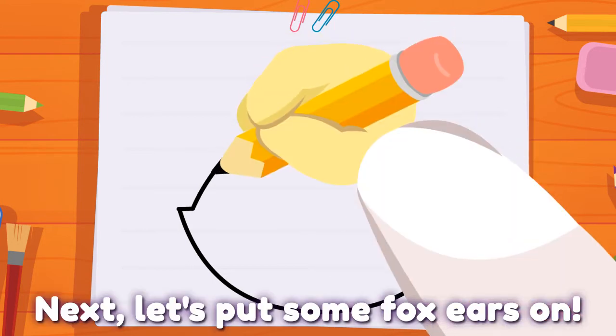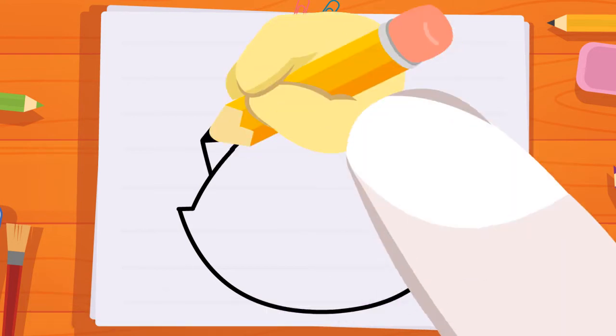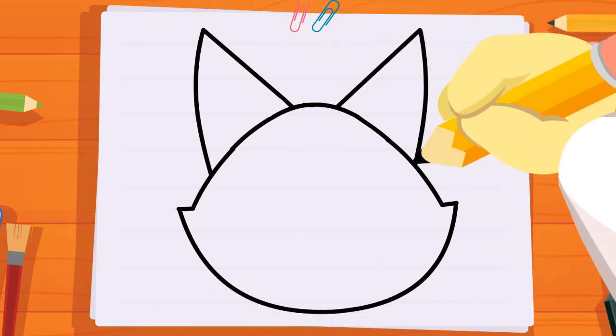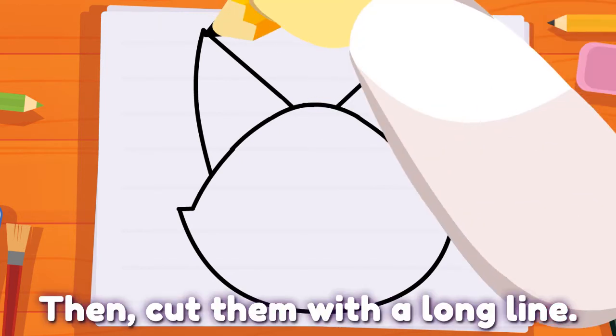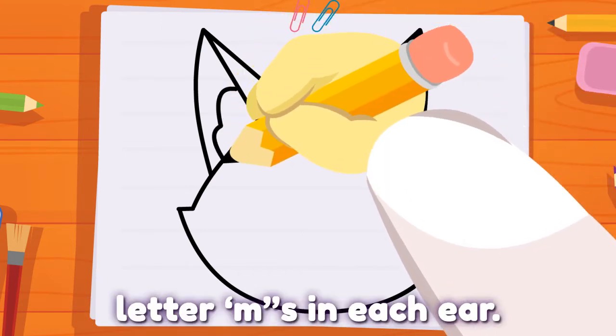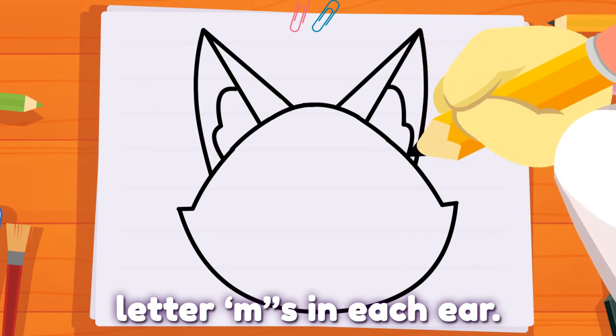Next, let's put some fox ears on. Draw two big triangles on each side. Then, cut them with a long line. Then, draw two small letter M's in each ear.